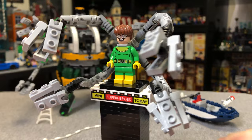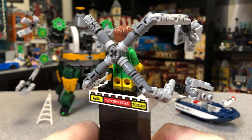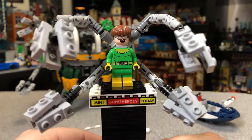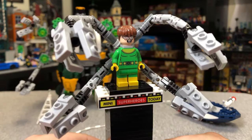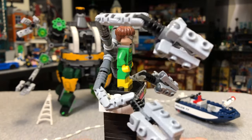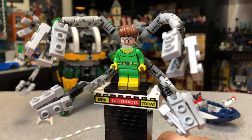Speaking of classic looks, we also have Doctor Octopus, who is the namesake of this set. This is a classic look for Doc Ock with those dull molded legs, which makes for a really great figure. This is the only time we've gotten this version of Doc Ock, so it's cool that this set had a lot of exclusives — pretty much everybody except Spider-Man was exclusive.